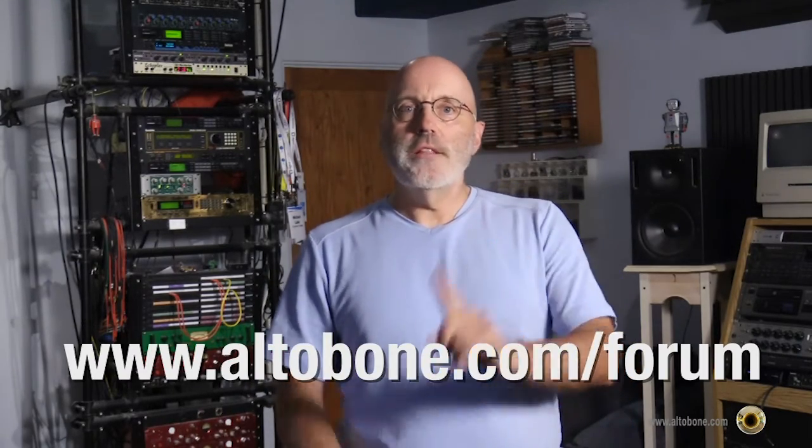With all that, I hope you feel more confident to record yourself and post on the forum. It's so important that you regularly record yourself and listen back, because once you start, you're going to hear how much you've been missing in terms of intonation, time, and musicality — just listening in real time isn't enough. Register at altobone.com/forum, check the current description for any contests or challenges, and start recording yourself and critically listening back. Good luck, and I'll talk to you on the forum.